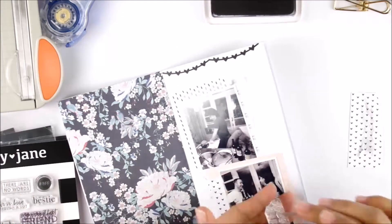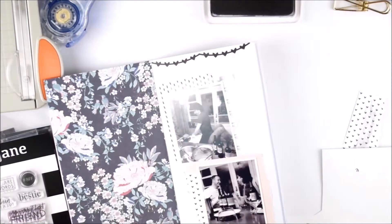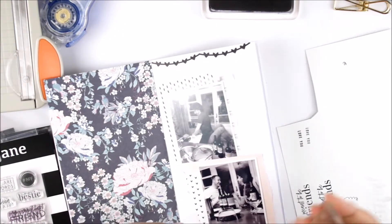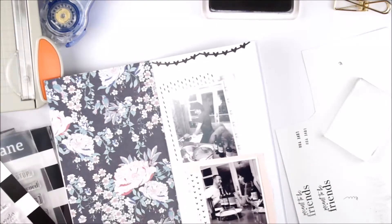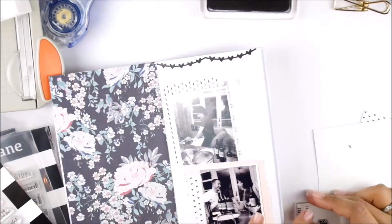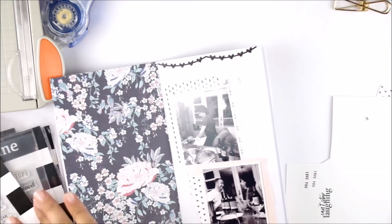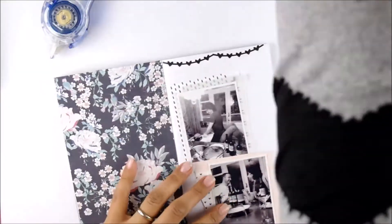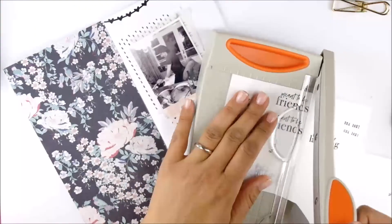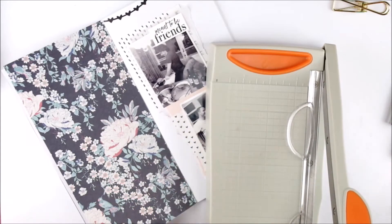For sentiments I'm using 'Can't Stop Laughing' and 'Meant to Be Friends', and I'm stamping both on Epson premium matte paper. I believe I get a better result using this paper because it's not smooth — it's a little bit textured, and in my experience the ink goes better on this paper.